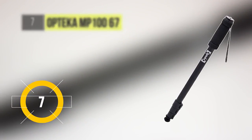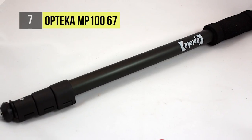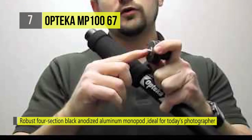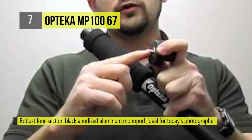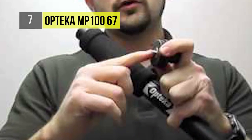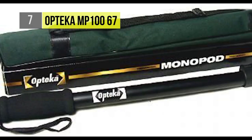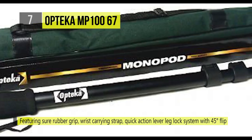Follow the action and keep your horizons true shot after shot with the Optica MP100 67-inch professional heavy duty photo video monopod. When you move your camera for a different view you can reset it level in seconds. Optica's legendary craftsmanship and state-of-the-art engineering creates a unique professional monopod ideal for today's photographer whether shooting digital, film or compact video.